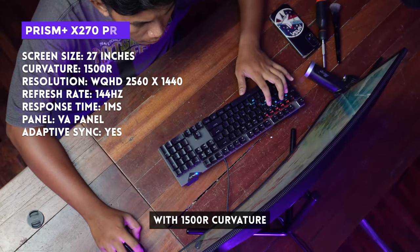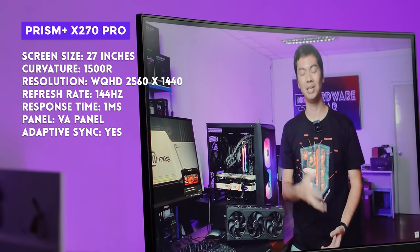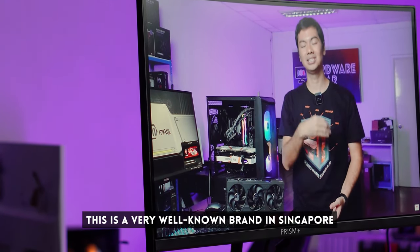27 inches, 1500R curve, 2K, 144Hz, 1ms response time with adaptive sync. The brand is very well-known in Singapore, but should it also become popular here? Let's find out.